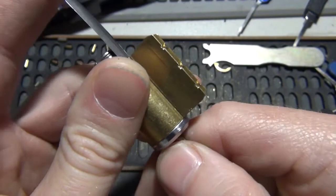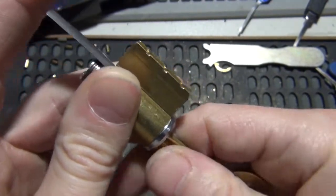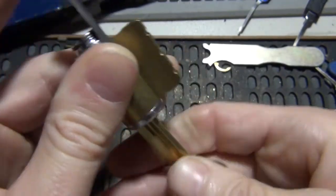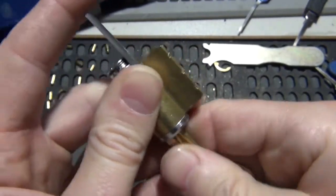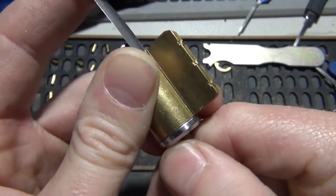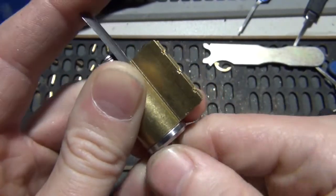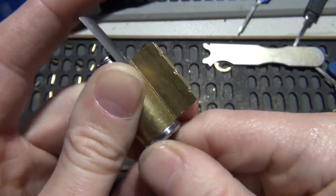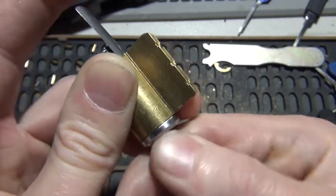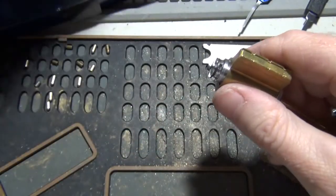I believe I've felt four of them already. I'm going to be only three. Okay, there's the fourth one, so it'll just be one more. And we're open. So now we'll pull our shim out.